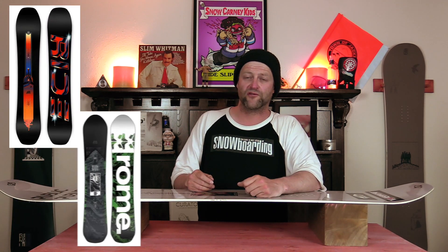Comparable boards: the Ride Shadowban, the Rome Freaker. Buying recommendations: the Nitro Team, the Rome Katana, the Union Strata.